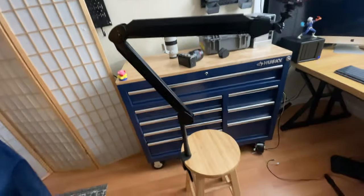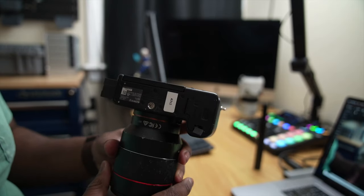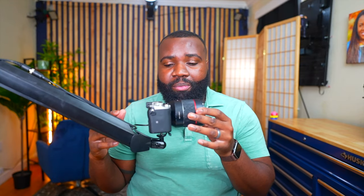The microphone arm comes with a quarter-twenty thread mount — the same mount that every, well most, cameras have at the bottom of them. So that means I'm quite literally able to mount my camera right on this arm. This is how I'm able to have a two-person podcast and have each person have their own camera. By mounting them onto the Wave Arm it really just saves me so much space.